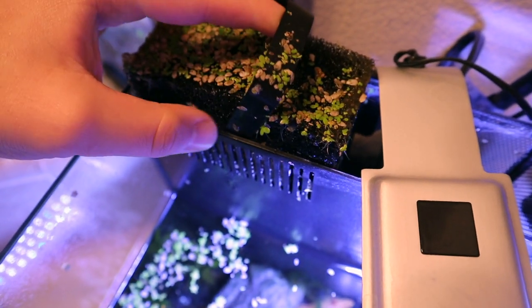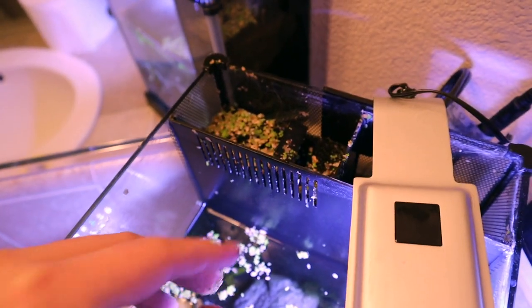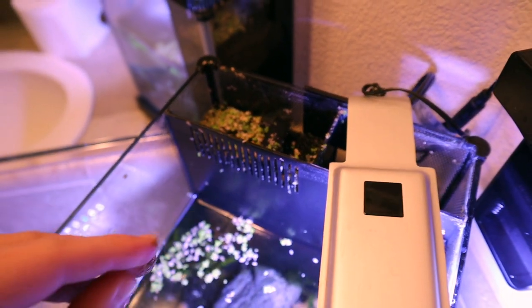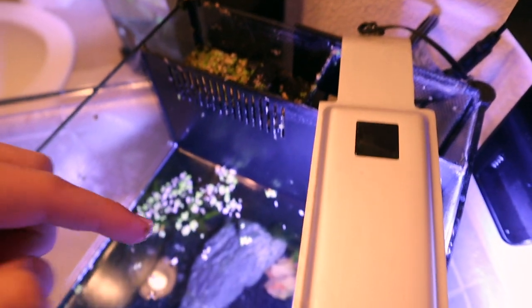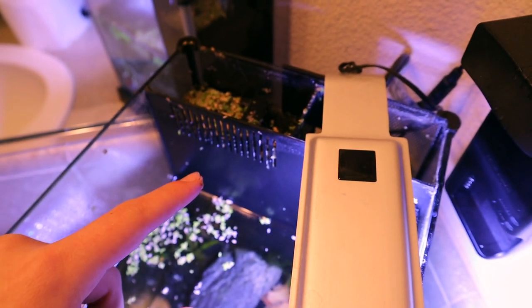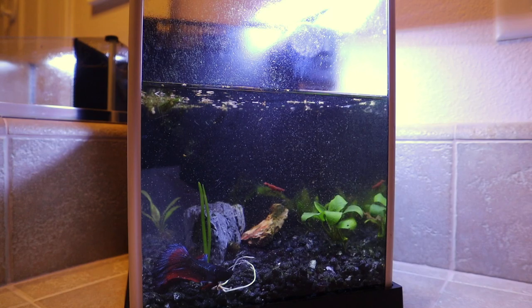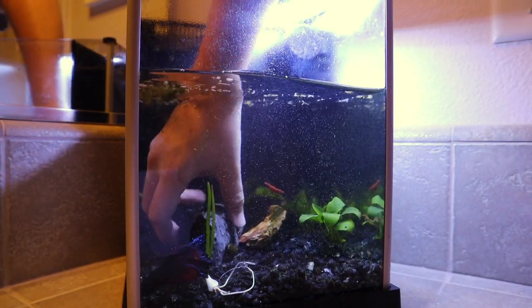A good betta tank will have a filtration system. This is my filtration system — the stuff on top is plants, nothing to worry about, but this is a filter sponge. Every month or so, take your sponges out and rinse them in aquarium water. Get a cup of your dirty water — the water you just sucked out — and rinse off your filter pads. That will keep the bacteria alive while you rinse out all the dirty stuff. You only have to do that about once a month.